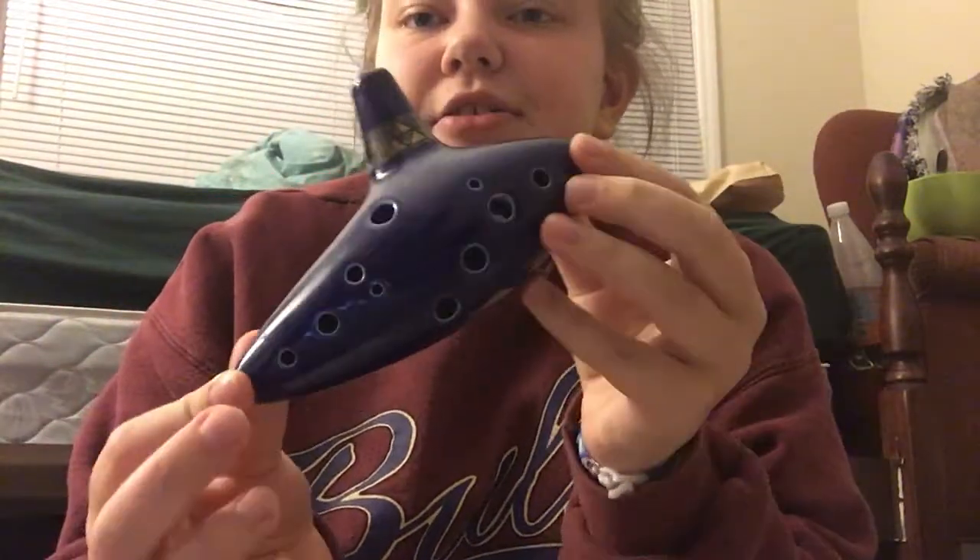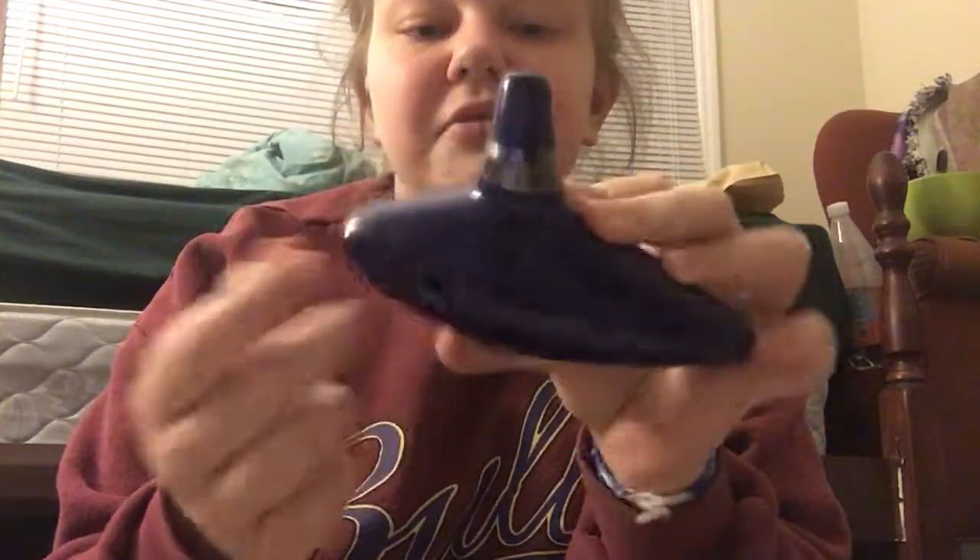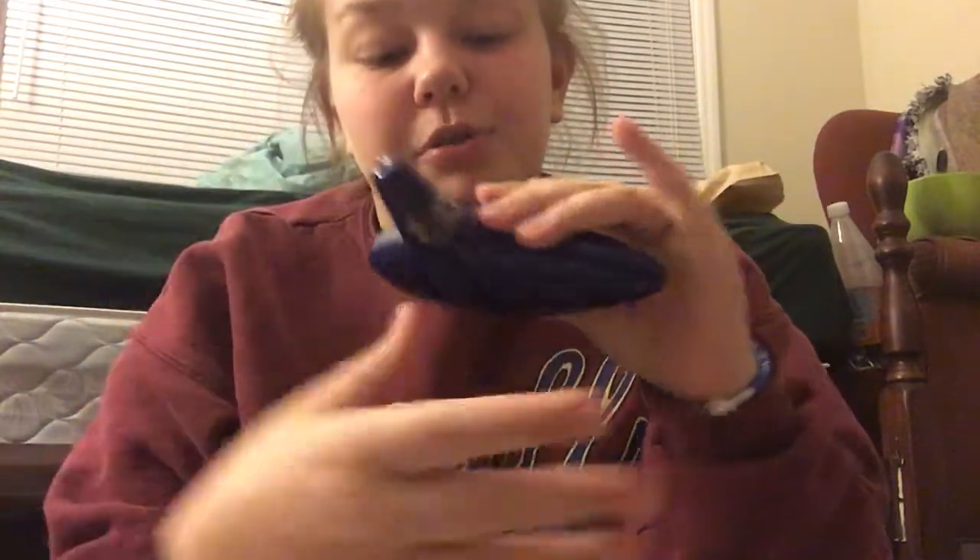So on your Ocarina, you have 10 holes on the front, and you have 3 holes on the back, and then some have 2 holes here for extra sound release, and then you have a hole on the top for you to blow in.